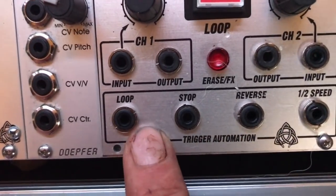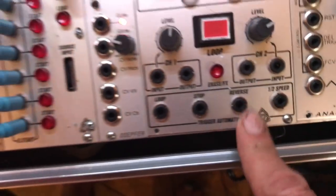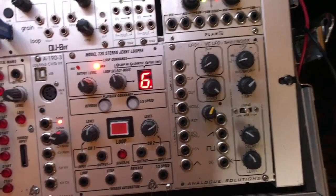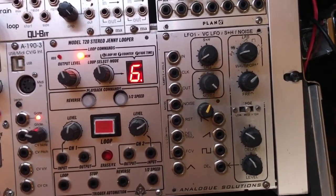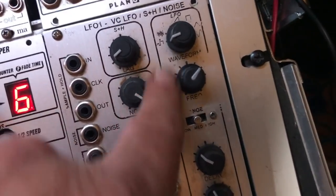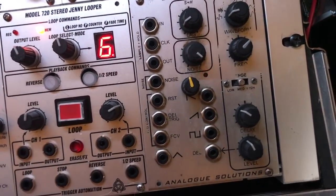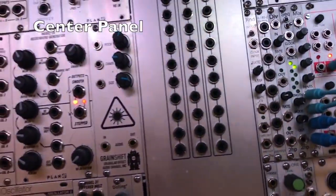I also added input attenuators because the looper is designed for a guitar signal at 30 milliamps, so you have to attenuate the inputs or you clip. That module at the end — the Analog Solutions sample and hold LFO — was one of the first modules I ever had. I don't really need it; it's wide and doesn't need to be. I've modded it — that little pot in the middle is a Gizmotron bipolar attenuator.